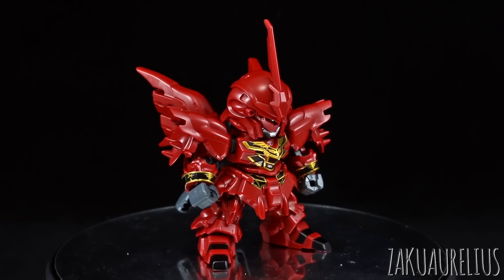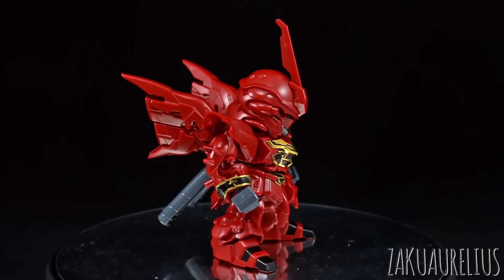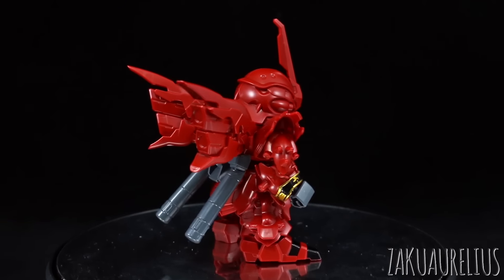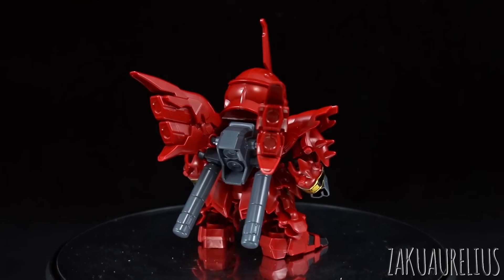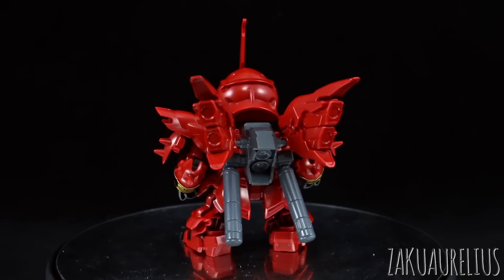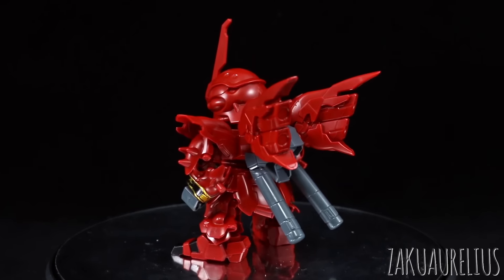The one thing I do find bothersome is the hollow spaces in the fuel tanks, which are apparent from the front — from certain angles you can definitely see that the inside of those fuel tanks are very hollow. I don't really know how they could have done that differently though. They have a very limited part count for the SDX Standard kits, so splitting those into two parts just wasn't going to happen.